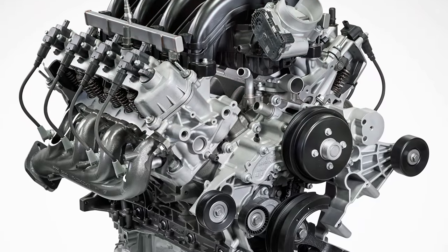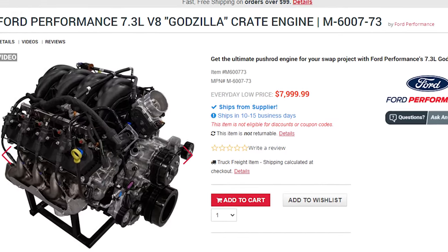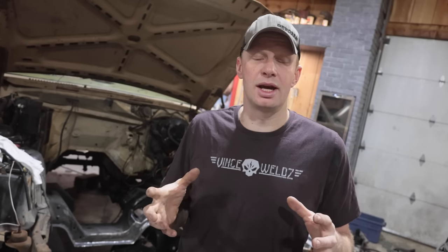We've had a lot of comments asking why we didn't put a 7.3 in there. Because of cost — the 7.3 is a lot more rare, and supply and demand makes it cost a lot more than a Coyote. It's also a larger displacement, and we want to make this a daily driver. The Coyote gets a decent amount of power and decent fuel mileage, and we drive it enough that reliability matters.